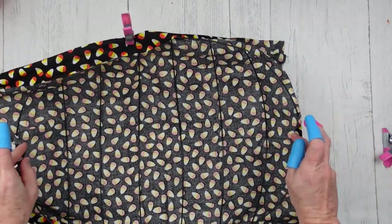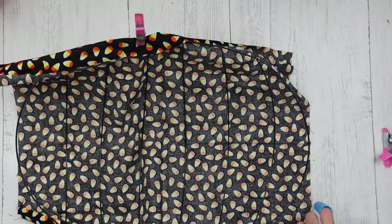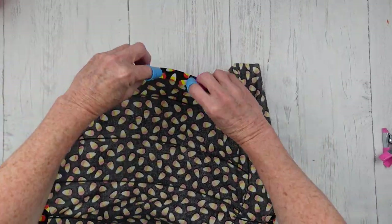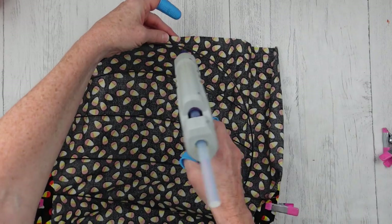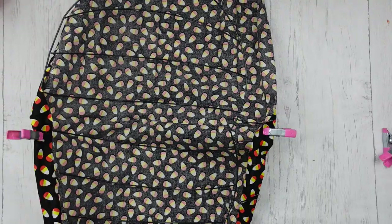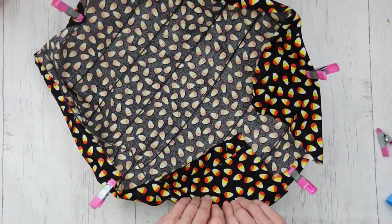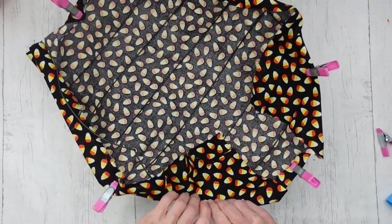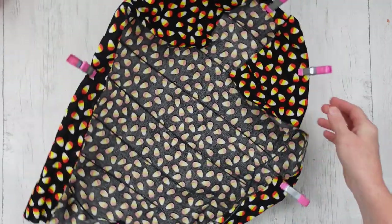I'm just clipping this and then flipping it over so I can see where I'm going to need my glue. I don't have arms like an octopus, which would be ideal, but since I can't, these clips work great — they came from Dollar Tree. They've got little silicone tips on them so they grip really nicely for these projects.